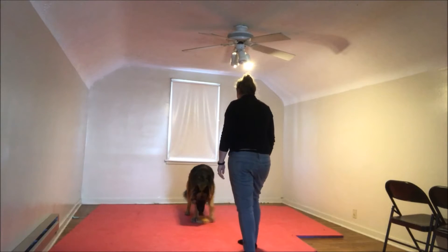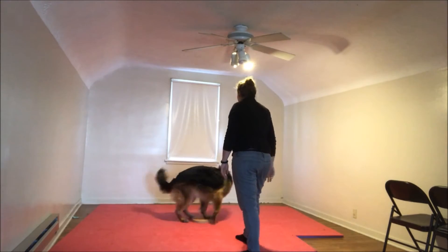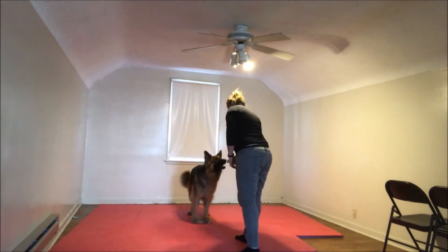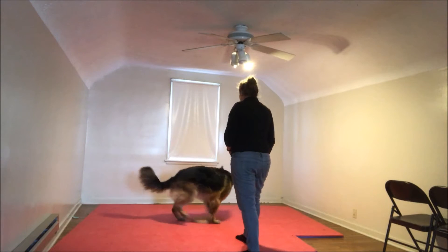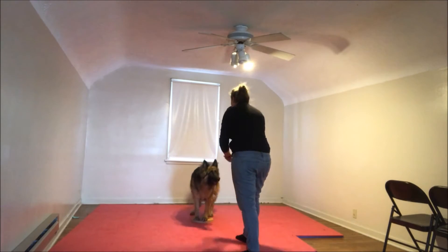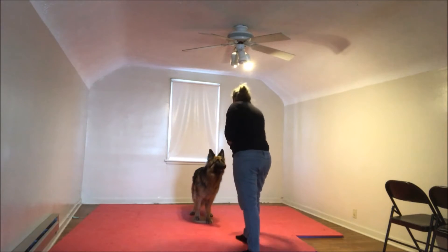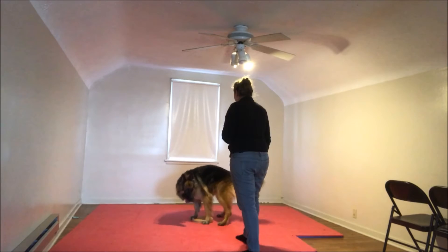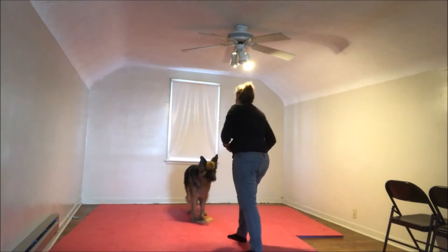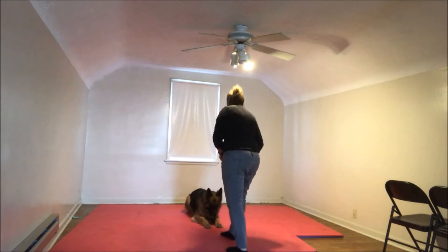Okay. Target. Ready? Spin. Spin. Yes. Good girl. Ready? Spin. Yes. Good girl. Good job. Spin. Good girl. Keep your speed on that. Drop. Yes. Good girl. Spin.